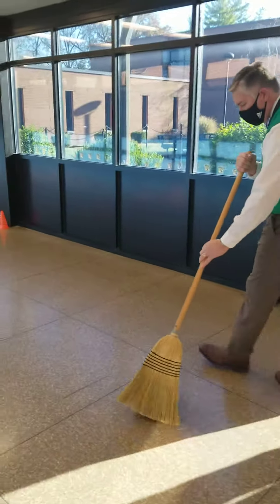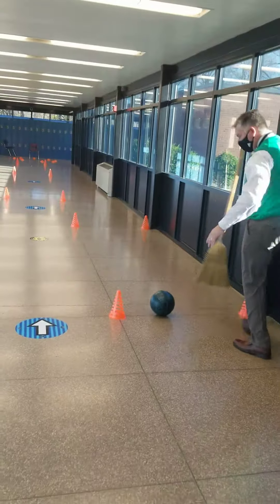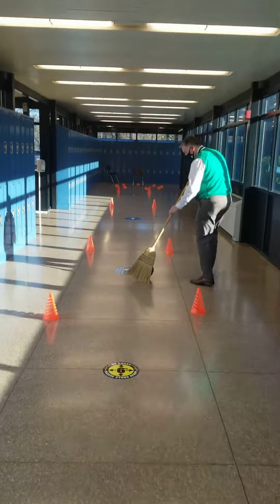Up you go. So you push the bowling ball. You're going to try to control it. Remember, when you get here, no touch. Don't touch it. If it runs into a cone, that's okay. Take off again.